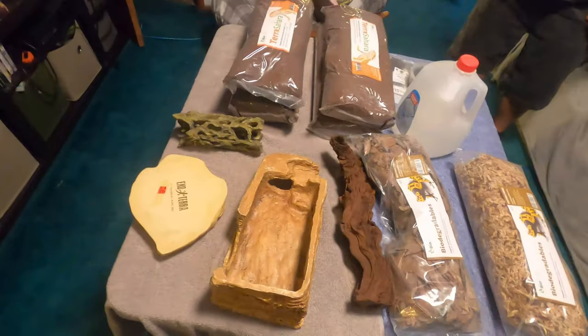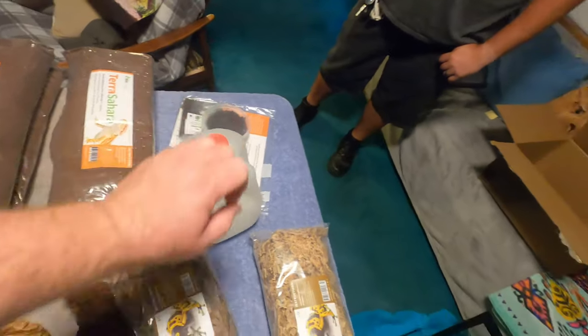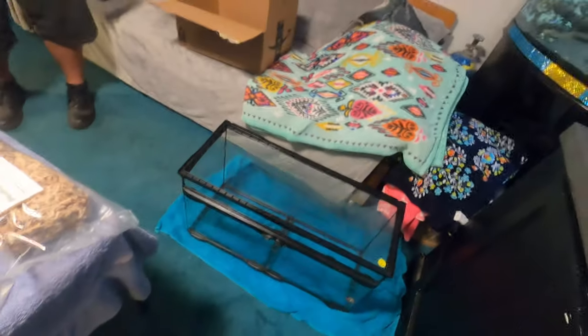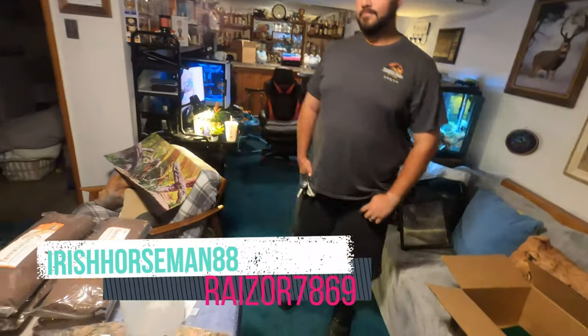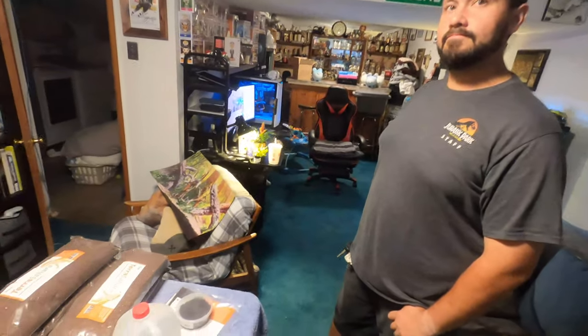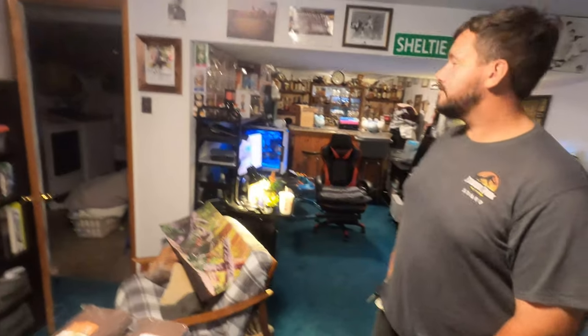Her cage has been cleaned and most of her props have been cleaned. I've got everything set out from the Bio Dude that I'm going to be putting inside her tank. I have my special guest Irish Horseman, which you will know from many of my streams and videos. We're basically getting to create multiple different kinds of content — truck stuff, video games, reptiles, fish. I built that really nice computer over there just for this.